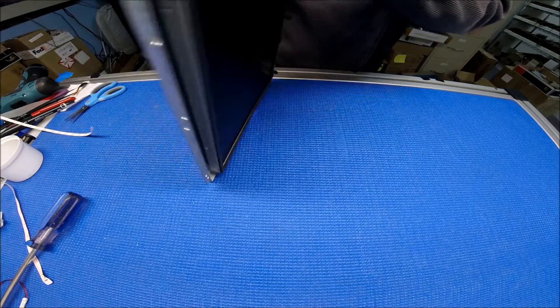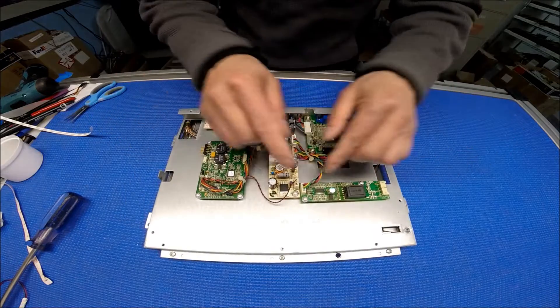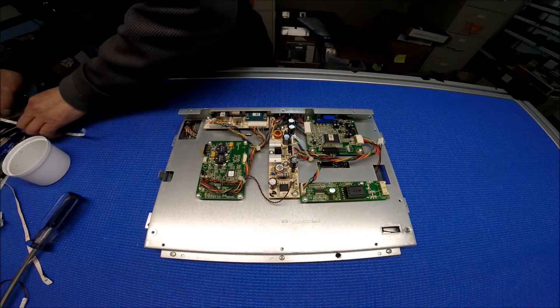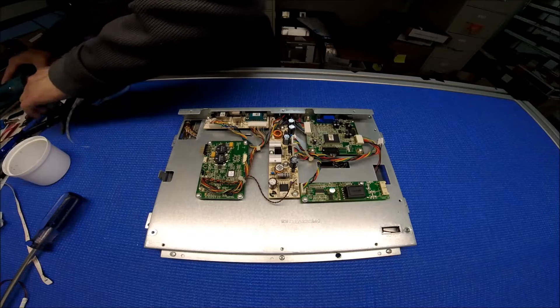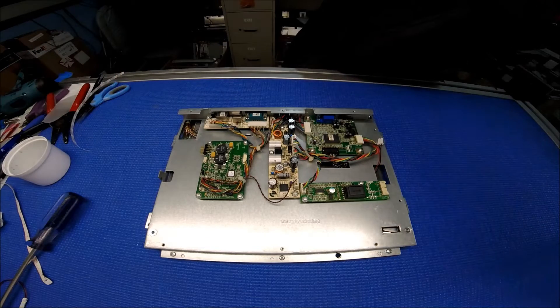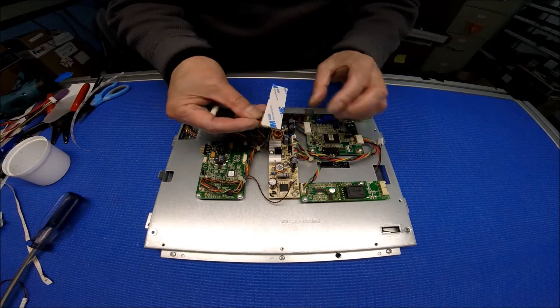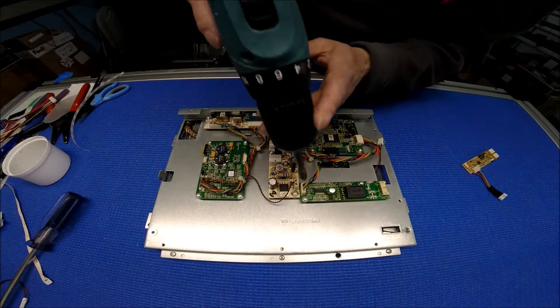We're gonna flip it over to this side. So we're gonna remove the inverter. Where's my wire — here we go. This is it, connect it here. You can just stick to it, so take it out.